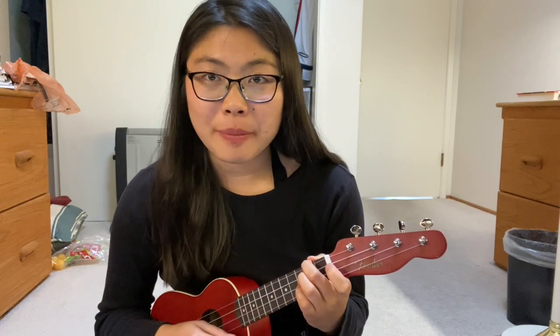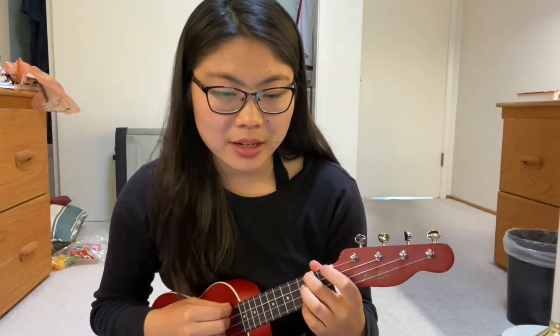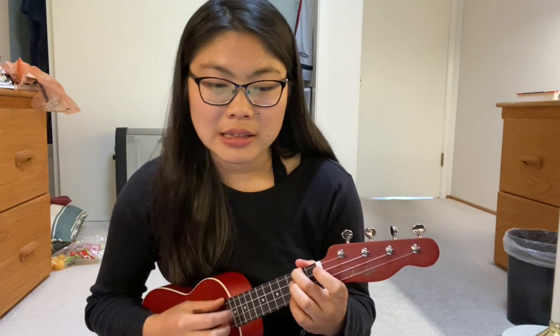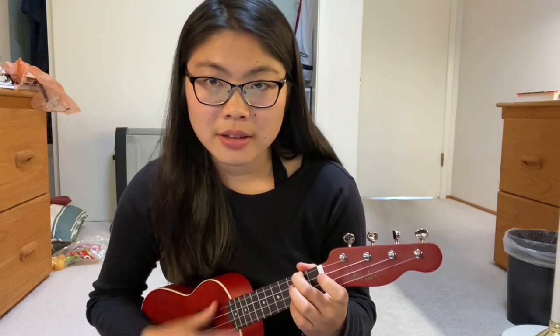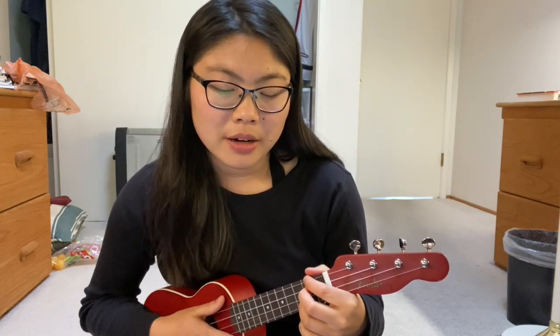The second half is when I start doing the strumming pattern, and it's kind of just randomly made up based on what feels right. What I do is a single down strum and then I alternate between down-up and up-down. On the A it'll sound like this, and then on the D it's gonna sound like: down down up, up down, down up, up down, down up, up down, down up.